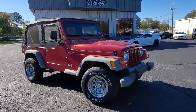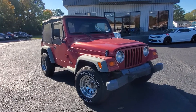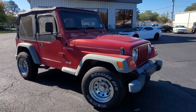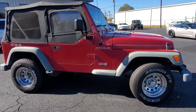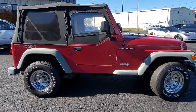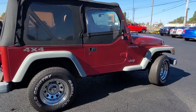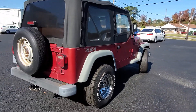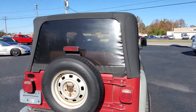Hey everybody, it's Chad Henry here again at Holiday Motors. Right now I'm going to show you this 1999 Jeep Wrangler that we took in on trade — a good running truck, body's in good shape. It's a Carfax certified three-owner vehicle, and all three owners were right here in Virginia.